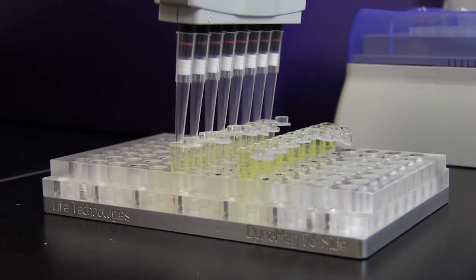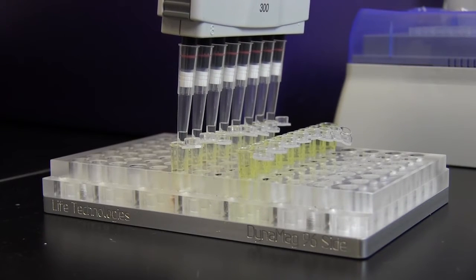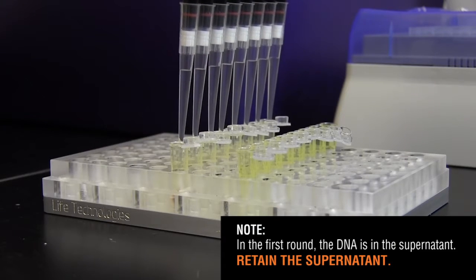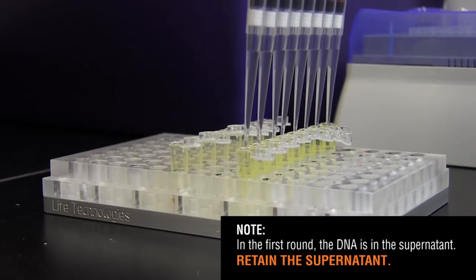In this first round of size selection, the unwanted large fragments are bound to the beads and the desired DNA is in the supernatant. Retain the supernatant.